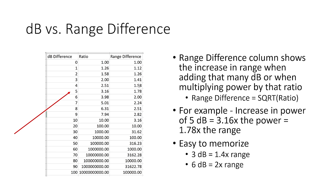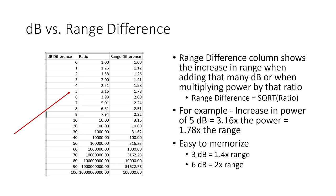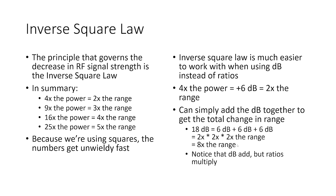Here is a table converting decibel difference to range difference. Adding 6 dB is actually 3.98 times the power — we round to 4 — giving just about 2.0 times the range. A difference of 2 dB gives 1.26 times the range. Another useful number to memorize: 3 dB difference is 1.4 times the range. With just 3 dB and 6 dB in your head, and using the adding-and-multiplying trick, you can do quick mental estimates of range differences without needing the table.